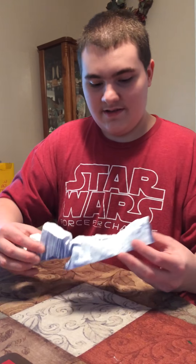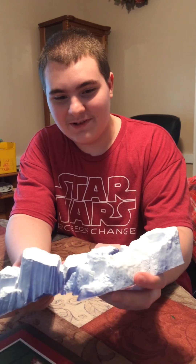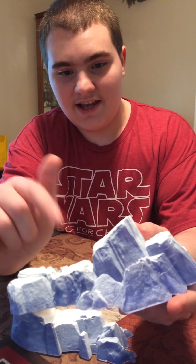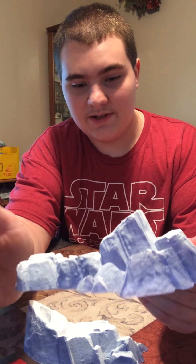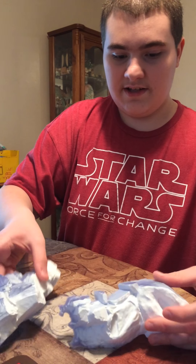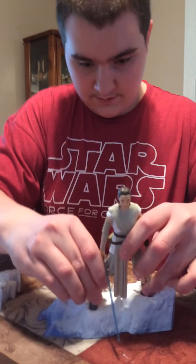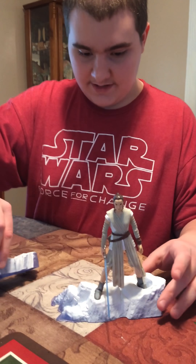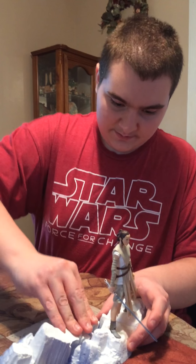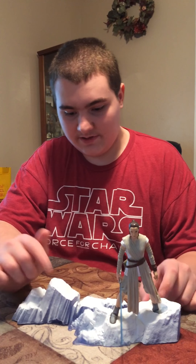Rey comes with a Starkiller Base accessory since it's the exclusive version. I think Hasbro did really good with this. I like the nice blue and kind of translucent white plastic — they did really great. This actually connects to the Kylo Ren Starkiller Base Showdown exclusive too, and I'll show that off and do a review on it next week. These two pieces come with Rey and they have little holes in the snow for her feet. It stands really well in them. When you hear that kind of squeaking noise, that means they're connected. I really like that — it looks really good.